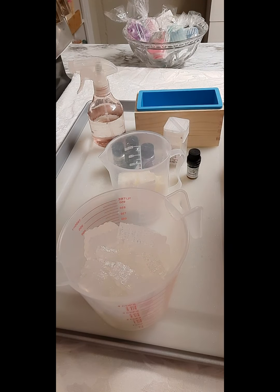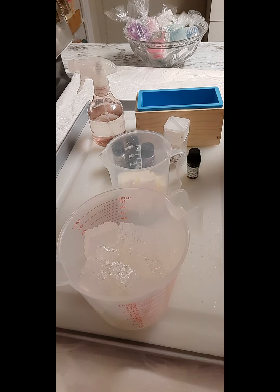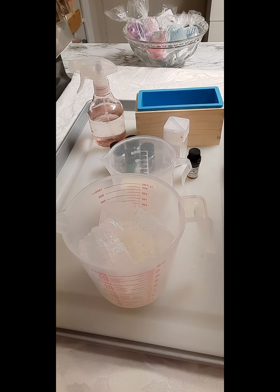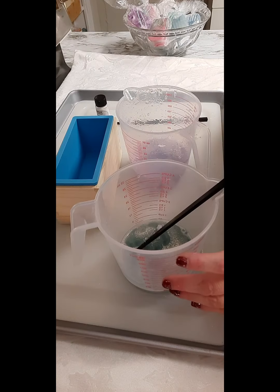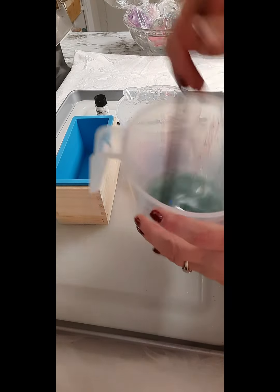I'm going to start melting these down in 30-second bursts. After 30 seconds I'll check it and stir out the clumps. If I can't manually stir them out anymore, I'll put them back in the microwave and repeat this process until fully melted. This will take about four to five minutes — we'll be right back.